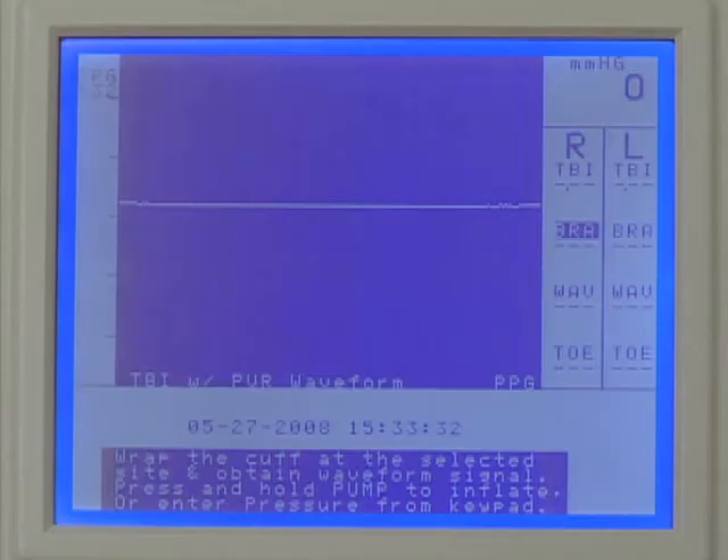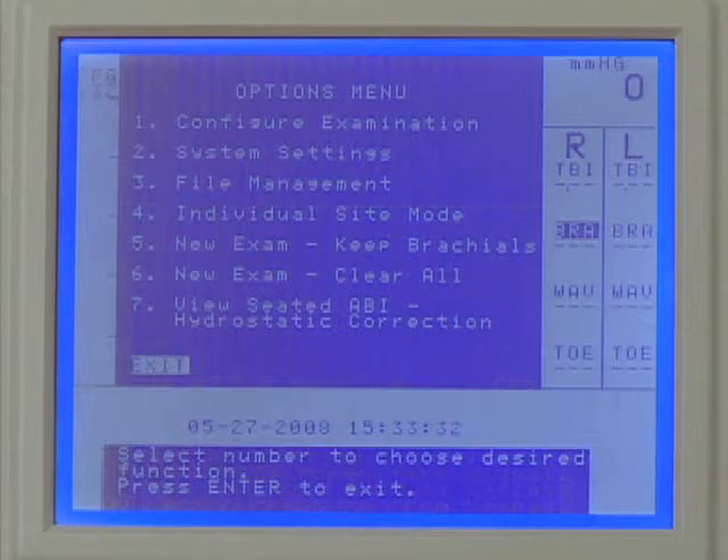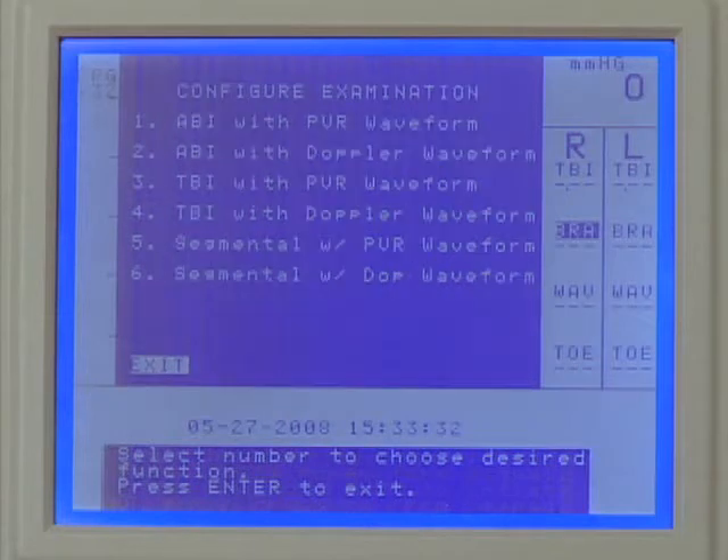Press Enter Menu to open the options menu and press 1 to configure the exam. Press 5 to select segmental with PVR waveform.